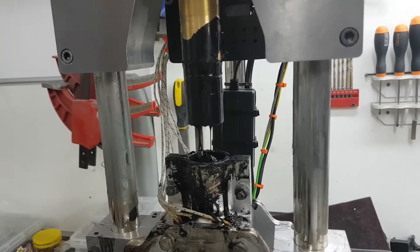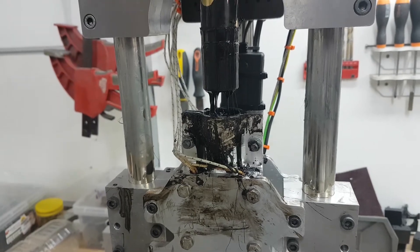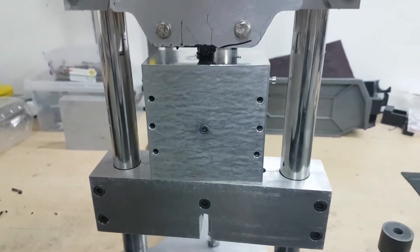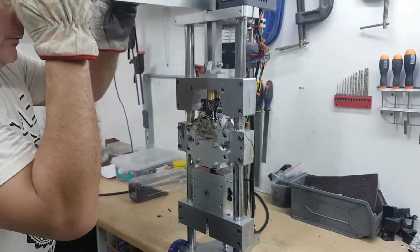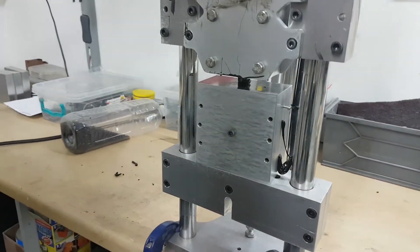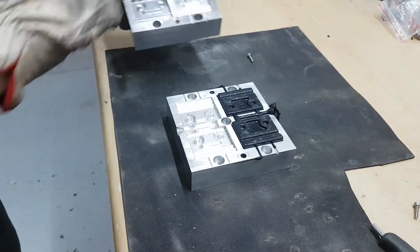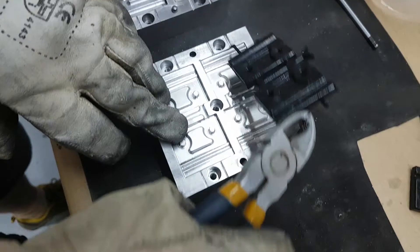Wait for about 10 minutes at the set temperature to ensure that the plastic is melted completely. Move the mold into position and force the plastic through the cavity by pulling down on the handle. You can now split the mold and remove the injection molded parts.